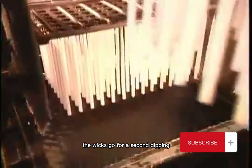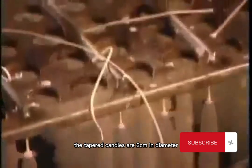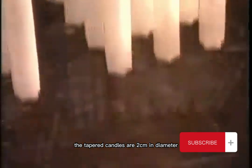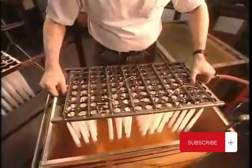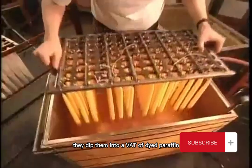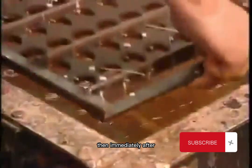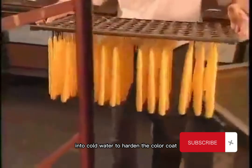The wicks go for a second dipping, followed by another go-around. This continues until 25 dips later, the tapered candles are 2 centimeters in diameter. To turn these white candles into colored candles, they dip them into a vat of dyed paraffin, then immediately after into cold water to harden the color coat.